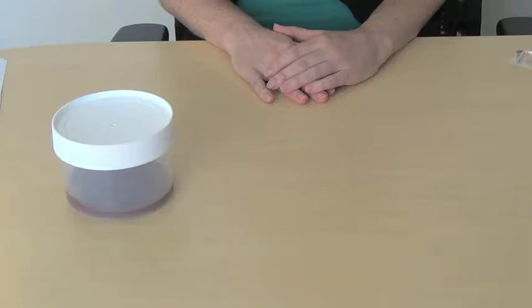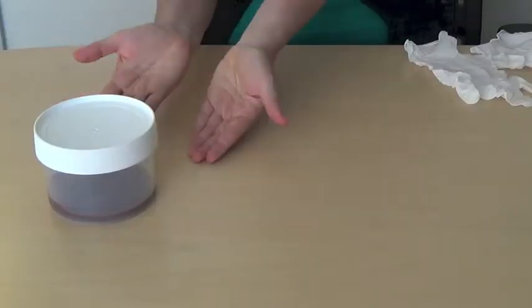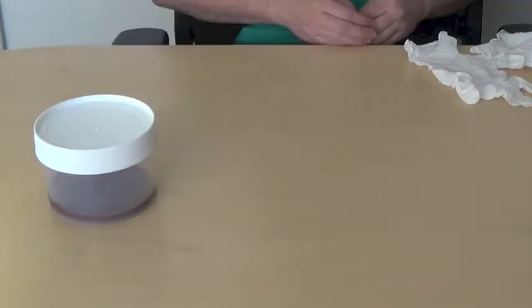We're working on a point source foodborne outbreak of unknown etiology. Case X provided a bulk stool specimen using the kit and instructions provided. Let's do an Amies swab and package both specimens for transport to the CDPHE lab.